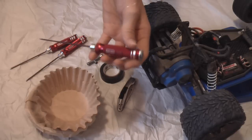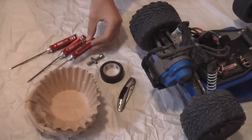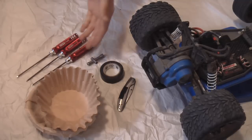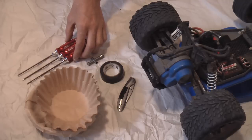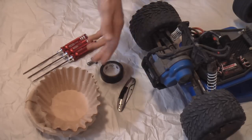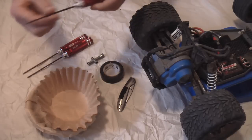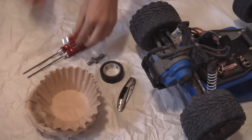Just go on eBay and search EDS wrench and it'll come up with a bunch. I got a pack of four of them for $21.99 plus $8 shipping to Canada. In the US it was like $4 shipping, so they're pretty cheap for what you get.